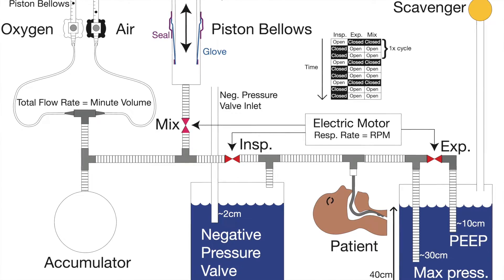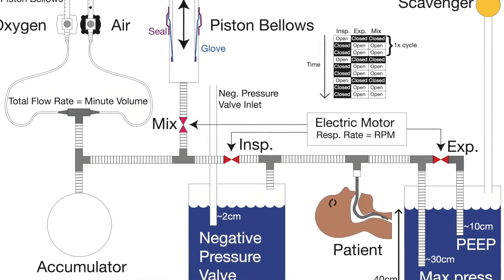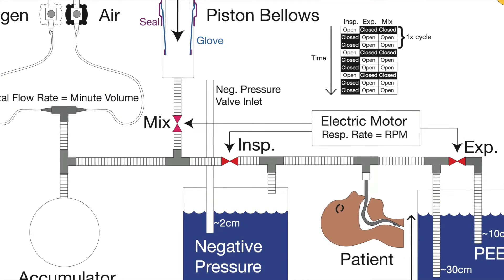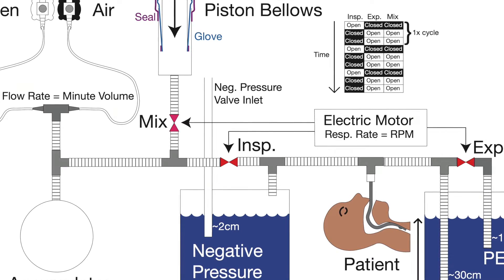Here is a diagram of how that second prototype works. It differs because it uses an accumulator and also uses a piston bellows. It's very efficient and has a very simple mechanism for determining the respiratory rate, which is just the RPM of the electric motor.